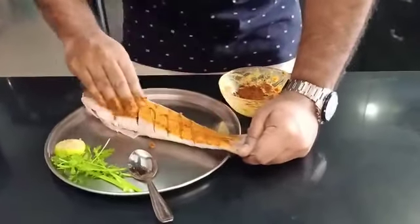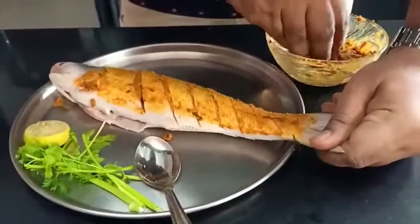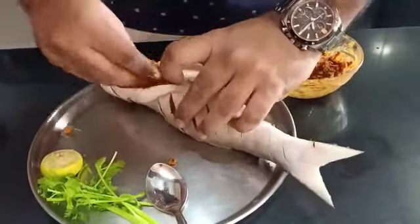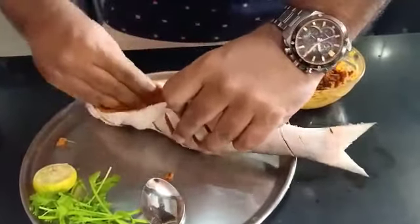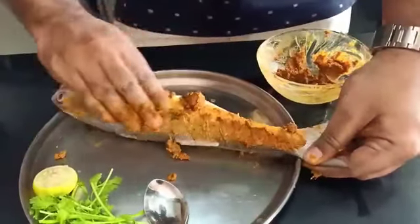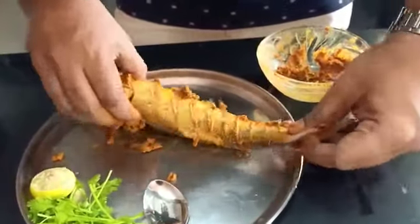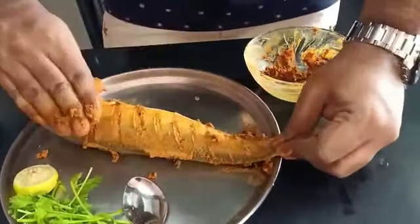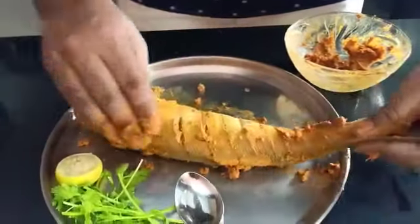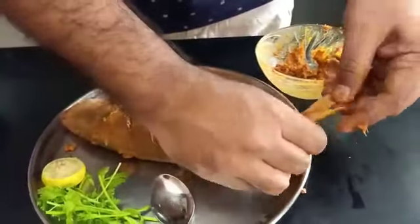So let us marinate our fish. The marination is ready — nice and thick. We have to smear it on the fish very well. The tip here is you have to ensure there is no water on the fish; the fish should be nice and dry. The marination goes inside the fish as well — let it go inside all the crevices and the gashes which we have made.